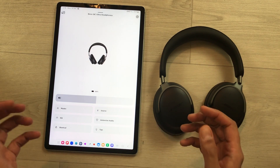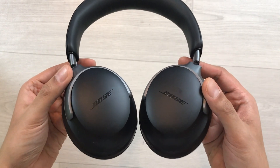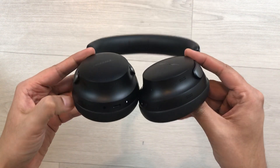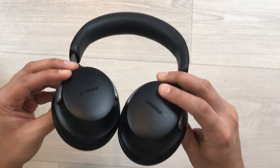So guys, this is how you can hard reset the Bose QC Ultra headphones from your Android device. That's all for today's video — please like this video and subscribe to my channel. Thank you very much.